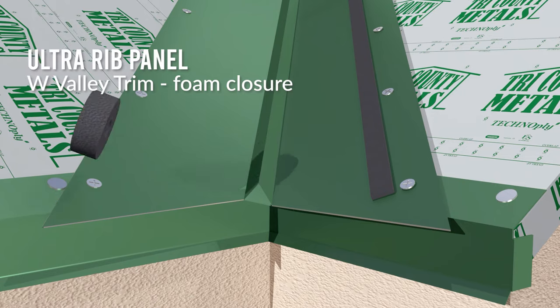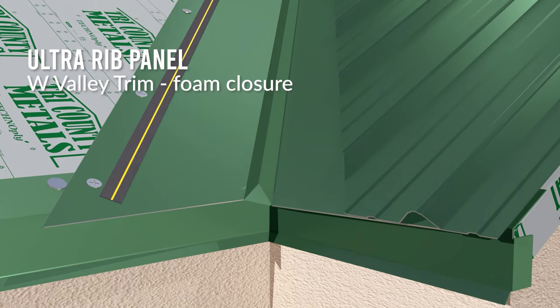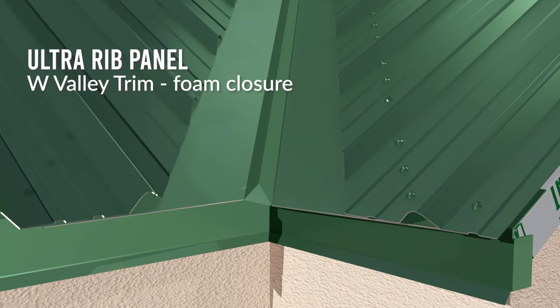There is a critical accessory we don't want to overlook for the W Valley — that's your foam closure on that panel. When your panels come down into the valley, valleys run up at angles, so you trim the panel at the same angle the valley is coming down. That leaves openings at the bottom of the panel. Every single ounce of water funnels right into that valley, so if we left those openings wide open, all that water would pour right into your roof. Foam closures go in there — they're watertight and seal up those openings.